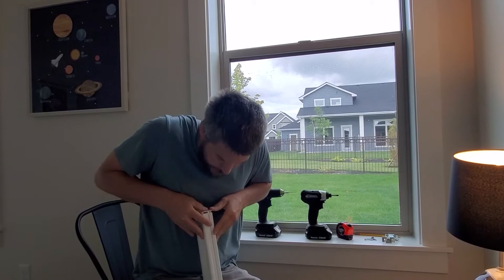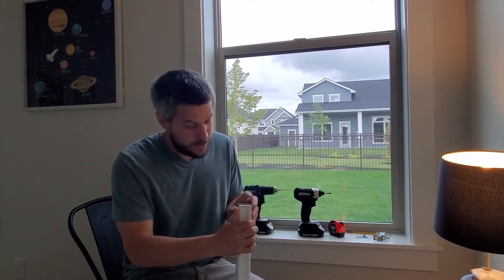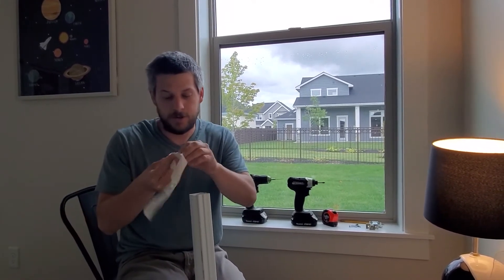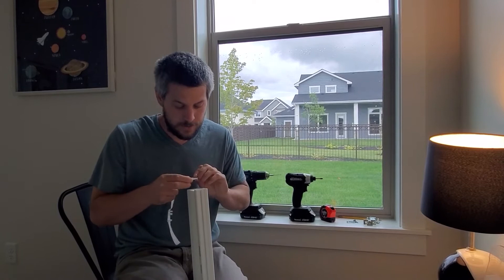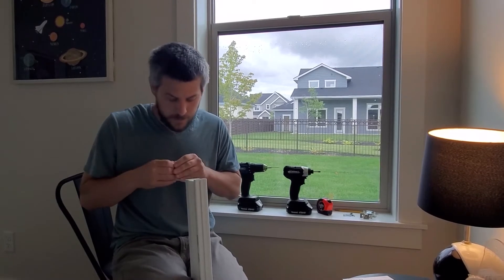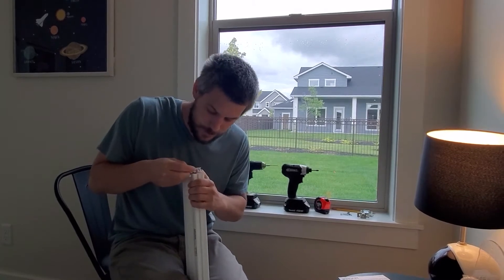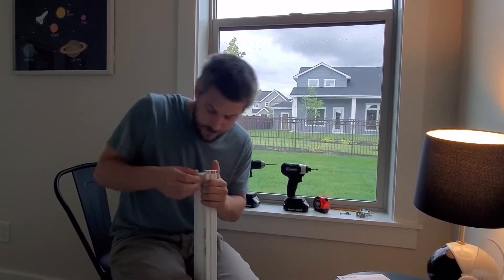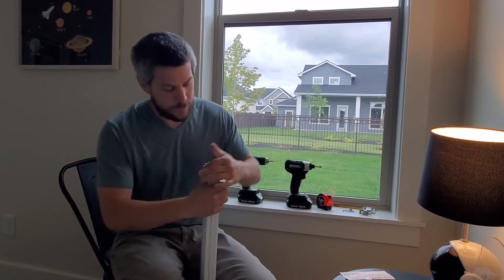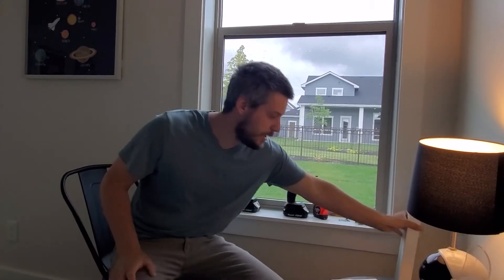The big one goes to the bottom — curve with the curve. The next one goes in here like this. I'm going to put it in the notch. Press it down. It's going to be a difficult little thing, but it is what it is. Now you just need to put that to the side; you're done with that for now.